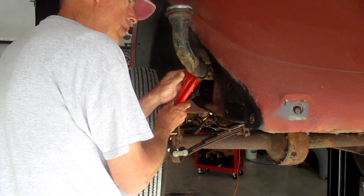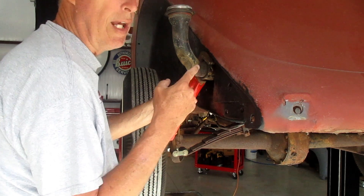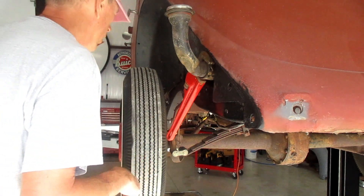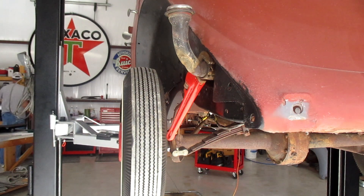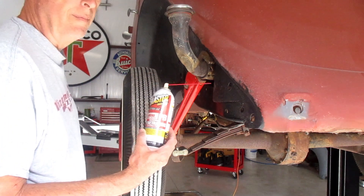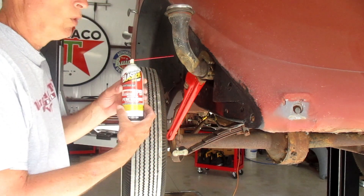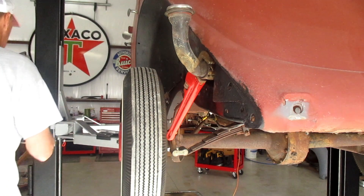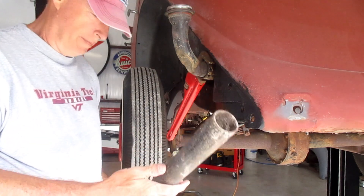I'll get an old pipe wrench on here. I'll mention that the last few days I've been shooting some rust penetrant up in there, letting it soak — squirting it, letting it soak — so hopefully it loosens up with a little encouragement.